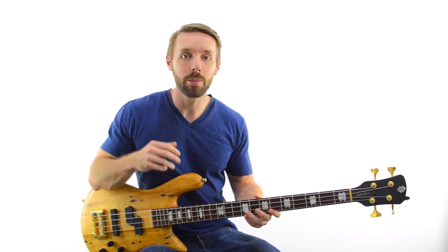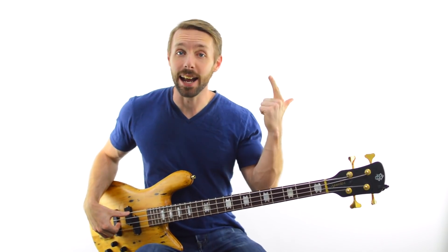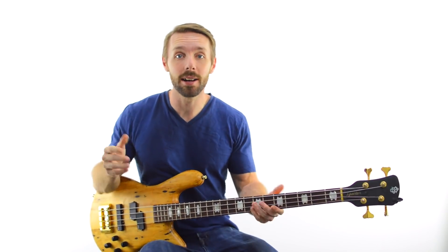Welcome to Become A Bassist where it's all about insanely practical, no BS bass lessons designed to get you playing better bass, having more fun and as always, becoming the best bassist you can be. Let's just dive right into this exercise because it's a proper belter.